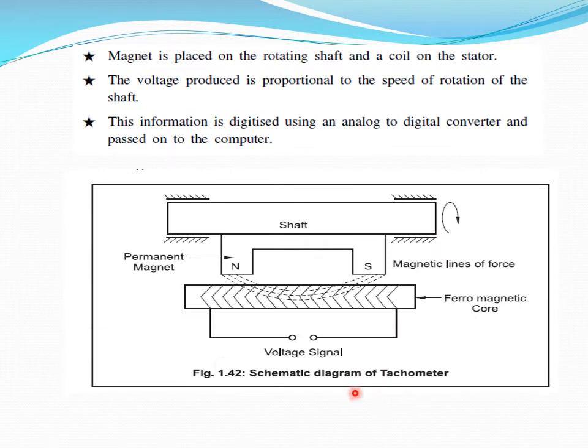Working of a tachometer — commonly used for measuring the RPM of a rotating shaft. A permanent magnet is fixed to this rotating shaft, and as this magnet rotates in a coil winding, the magnetic field interferes with the coil winding and produces a voltage. By measuring that voltage signal, as the speed keeps on changing, we can measure the speed at which the shaft is rotating. This measurement can be done using an analog or digital converter to convert the voltage.